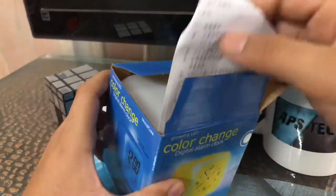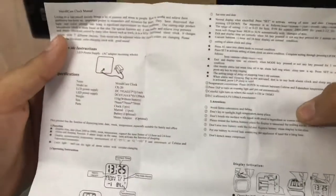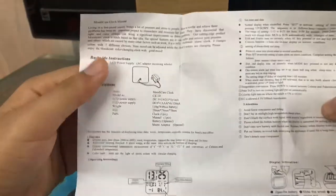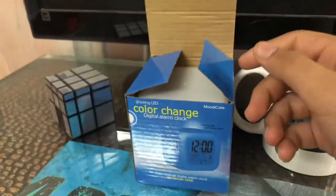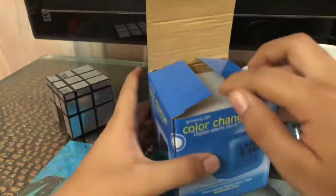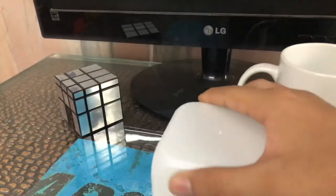We'll open it and first we have the manual. I can't read it — it's Chinese — but there are diagrams you can check out. Let's close it and keep it aside and check out the main thing.